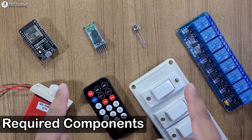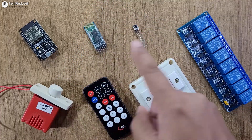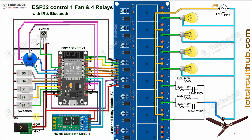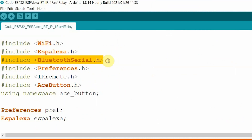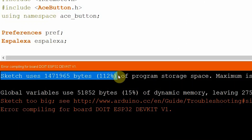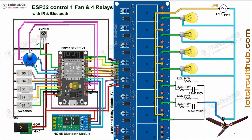These are the required components for this project. If you are not using this PCB, you have to connect all the components as per the circuit diagram. In the circuit I have given the 5-volt supply to the ESP32, relay module, and Bluetooth module. I am using the HC-05 Bluetooth module, but you can use any other Bluetooth or BLE module. For the Bluetooth control, I first tried to use the inbuilt Bluetooth of the ESP32, but due to an error I couldn't compile the code, so I used an external Bluetooth device.